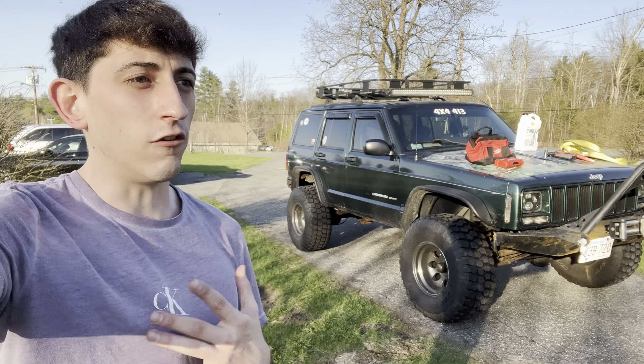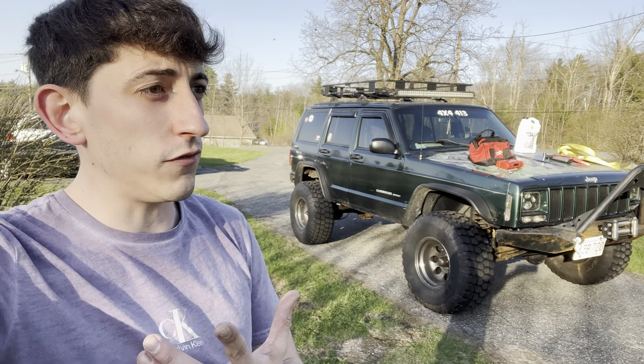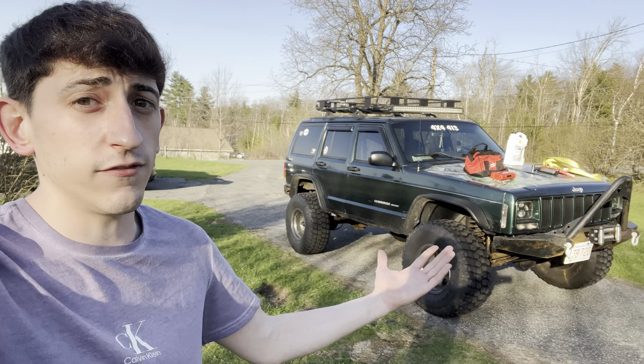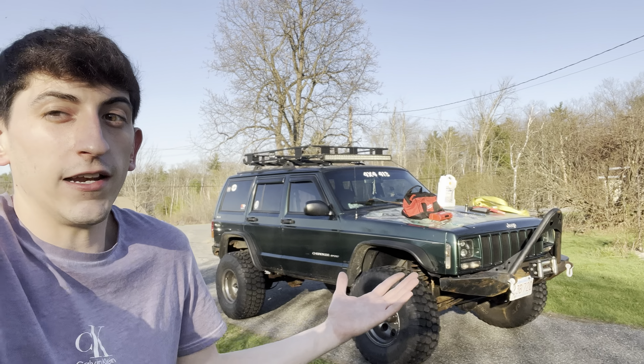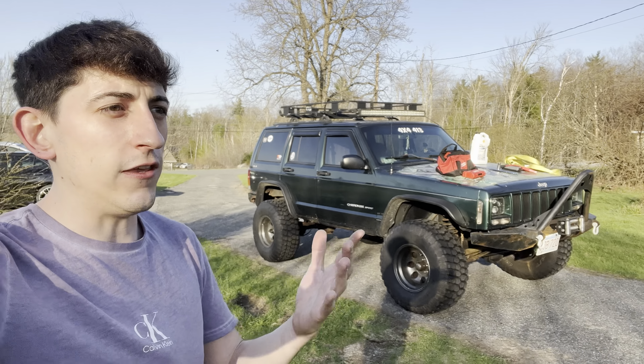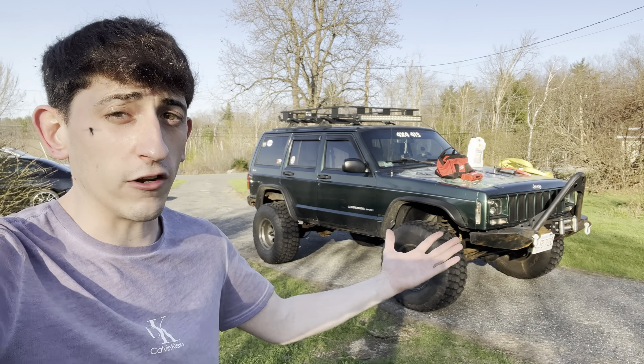A lot of people, like myself when I bought this Jeep — it's a 2000 Cherokee Sport for those of you who don't know — right away I just put some tires on it, and it was already lifted, thankfully, but I would have lifted it anyway when I first got it. I didn't do any research buying a Jeep or about the problems that go along with owning a Jeep like this.